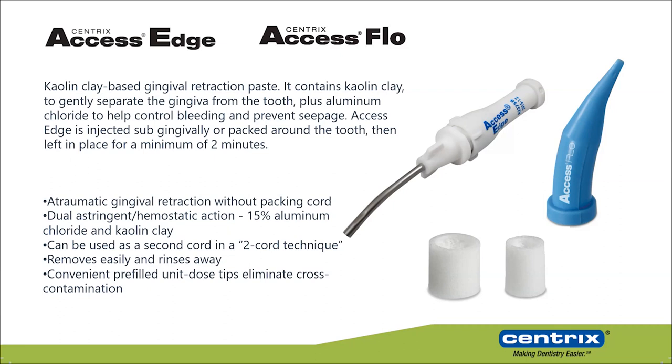How do they work? When you apply the material, the aluminum chloride generates vasoconstriction. You have vasoconstriction, less blood flow, so the gingiva shrinks in volume. Then the kaolin clay takes over and starts to absorb water from the gingiva, further performing gingival retraction and lowering the gingival volume. It works great for stopping bleeding as well.